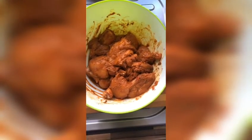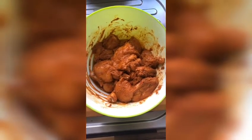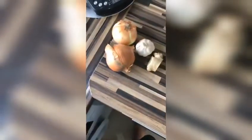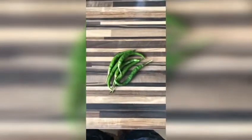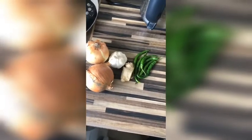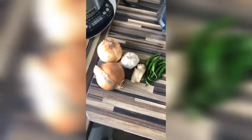Step two is making the actual curry itself. So we're going to use two onions, garlic, ginger, and some chilli. This is all my ingredients.